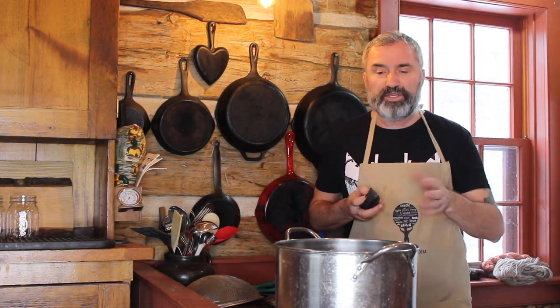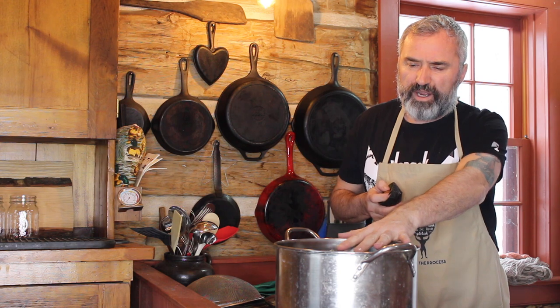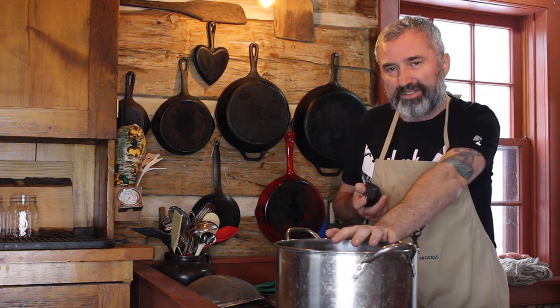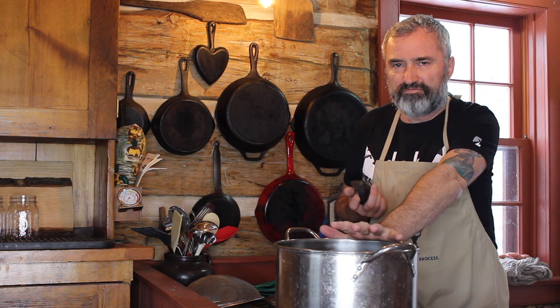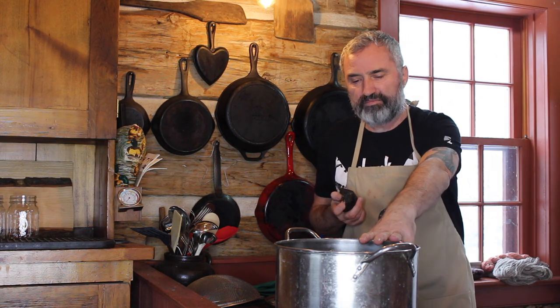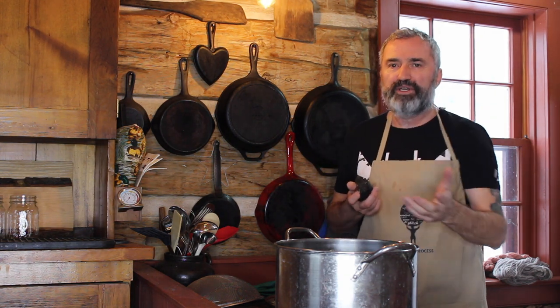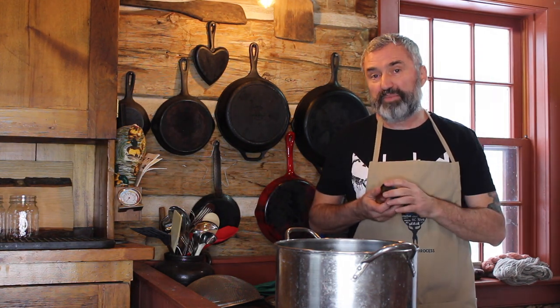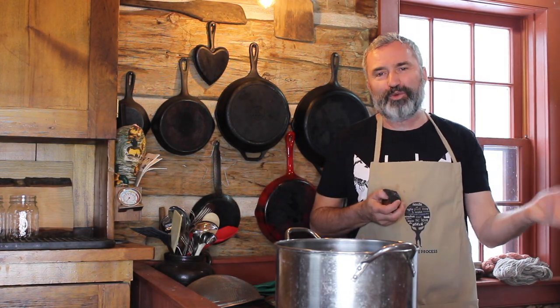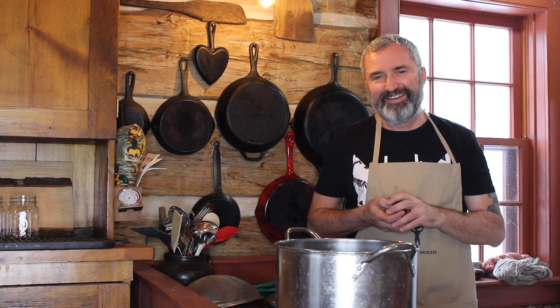In a large pot, another benchmark you can use is roughly eight skins and pits. This pot is a medium size, so I'll probably put anywhere from four to six pits and skins in this pot. So you've got two benchmarks: you can go by weight, or you can go by the size of the pot.